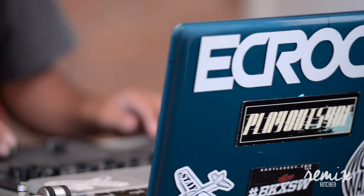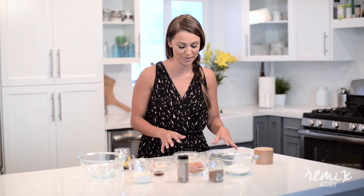We have in the kitchen today DJ EC Rock. He's gonna remix the music while I remix the recipe. He's got my music going so let's get to the ingredients.